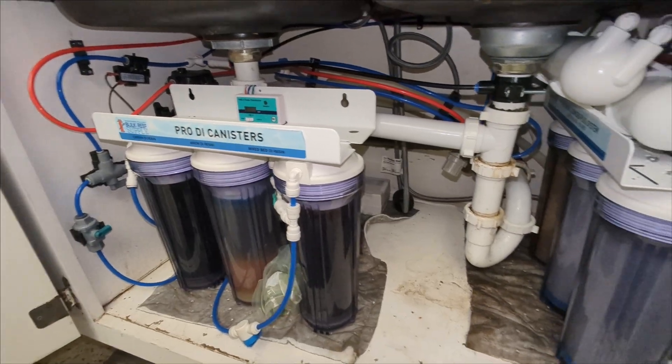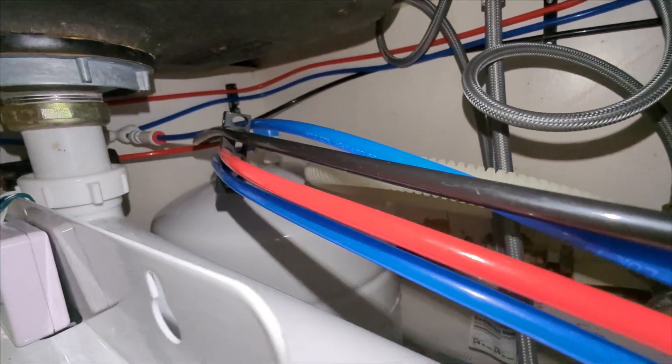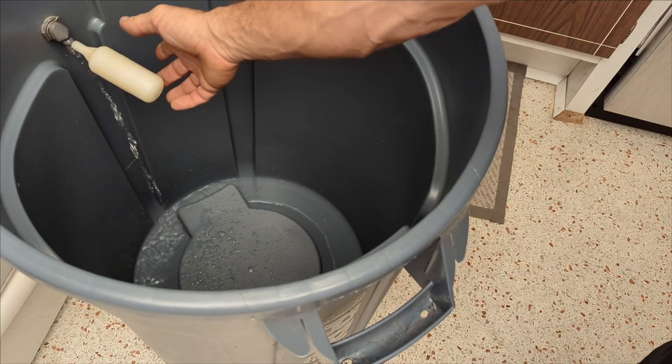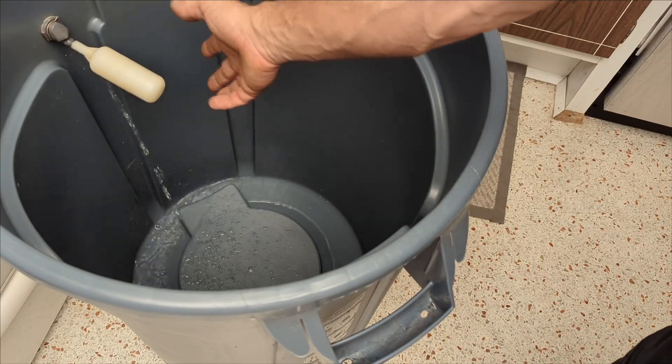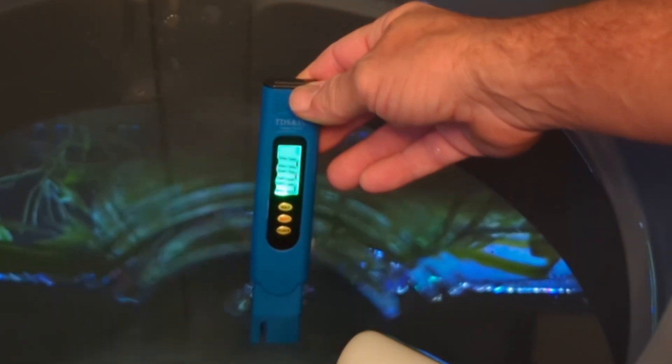So that's the quick version of how you mix it. If you want to know more about how all this really works, check out the longer video where I explain how I set up my whole system — water filter and all — and how I do zero TDS water.